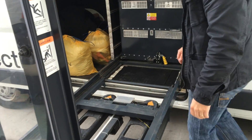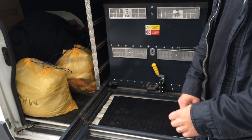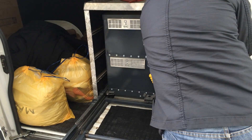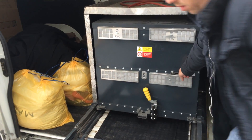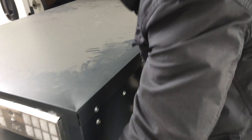Now I unlock the battery from the car with this mechanical lock. Behind the battery there is an electromechanical lock, and I unlock it with this key. I put the battery on the forklift.